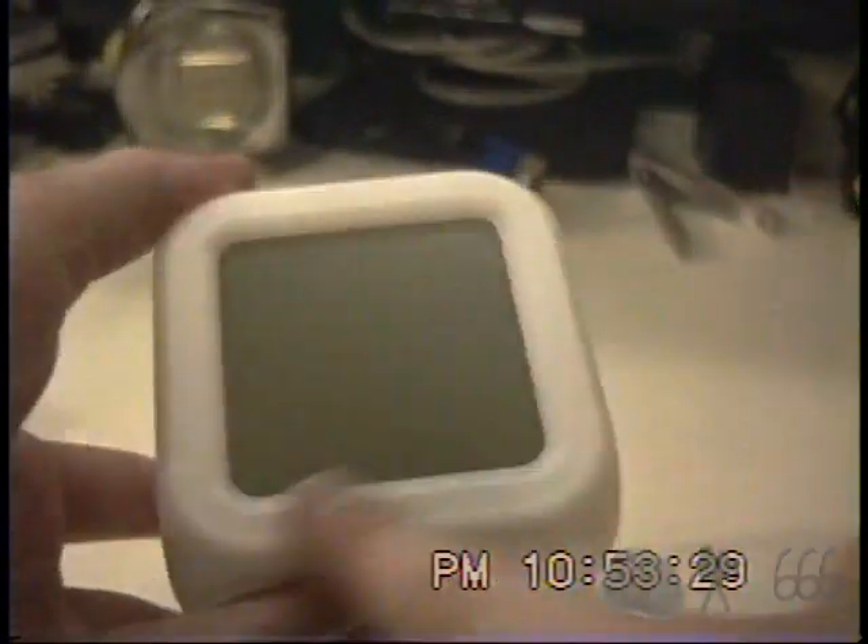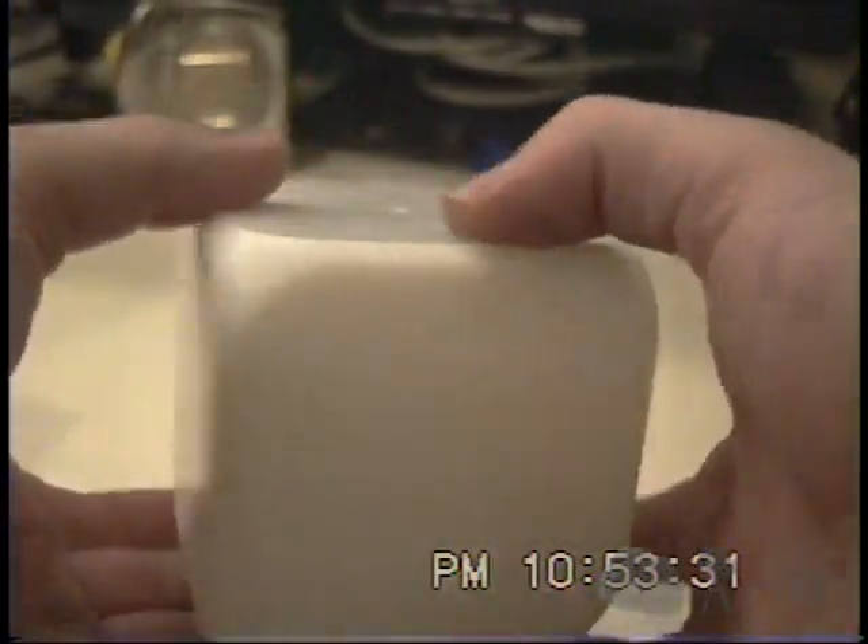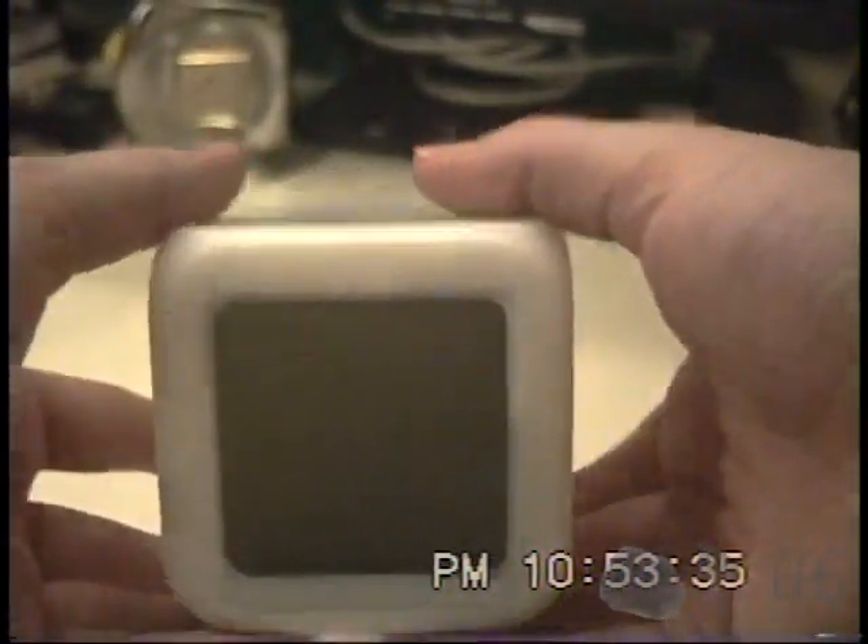I get a lot of flack for using these older camcorders in these videos, and maybe they're actually kind of right to do so when I'm using cameras like this one that don't have a working viewfinder — I basically got to use it blindly. But I think the video quality is certainly passable. The video is about one of these, which is conveniently a square shape — it's a cube. So I thought 4x3 would actually fit this thing perfectly.